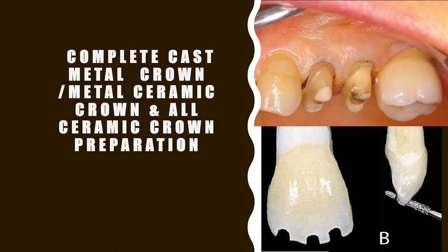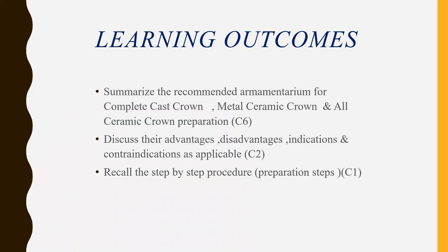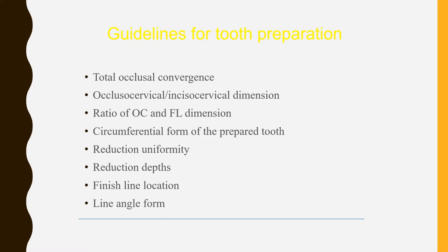Good morning everyone. Today's lecture is on complete gas metal crown, metal ceramic crowns, and all ceramic crown preparation. By the end of the lecture you should be able to summarize the different armamentarium used for preparation of any metal crown, porcelain fused crown, or all ceramic crown, and understand the advantages, disadvantages, indications, and contraindications as applicable, and the step-by-step procedure for preparation.